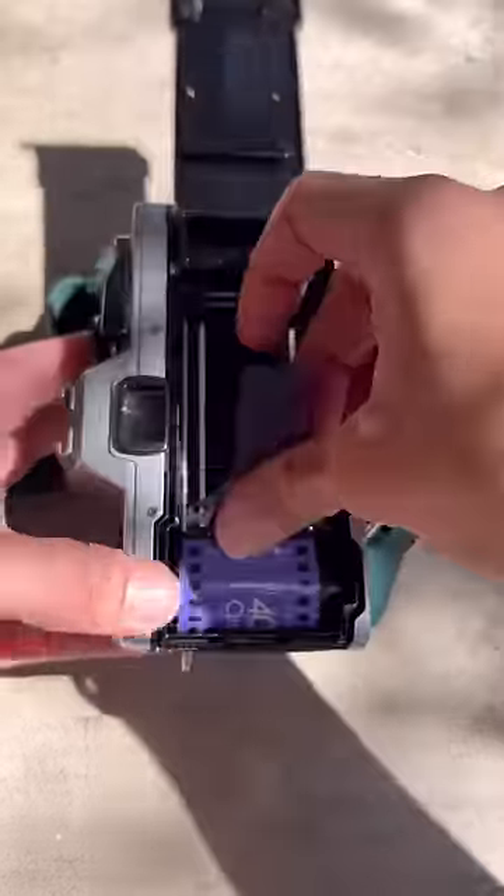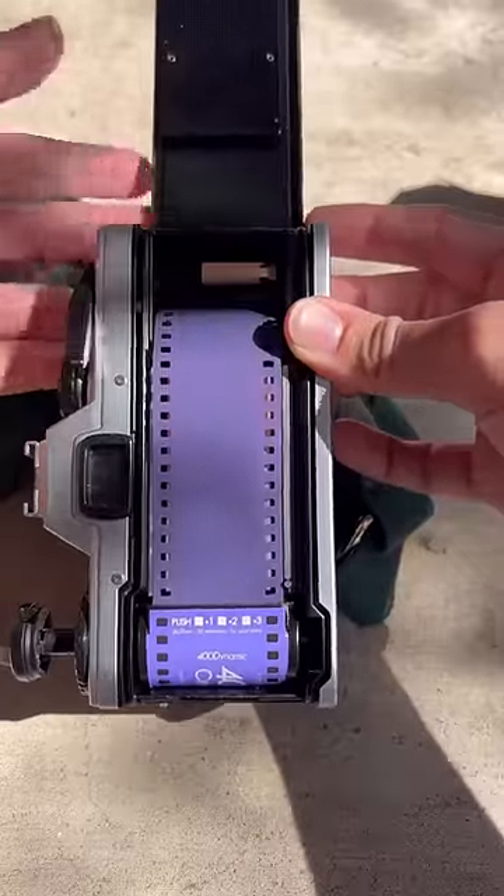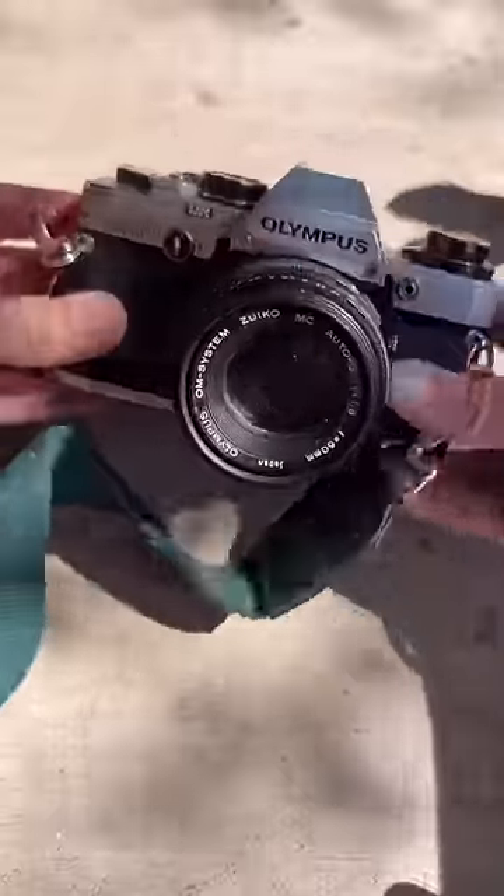So to load in the film, I opened up the back, set my film in, pulled a little out, tucked it into the reel, cranked it once, closed the back, and I am ready to go.